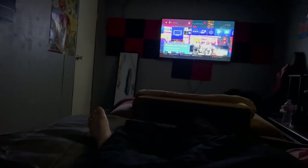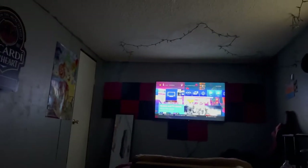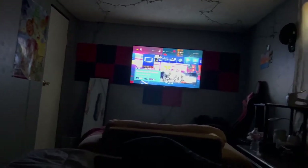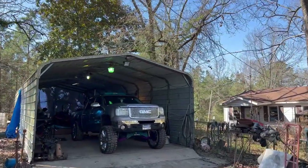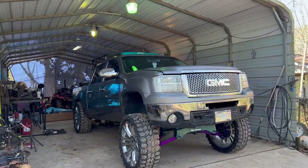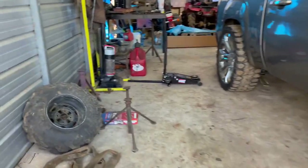Good morning everybody! Today I'm gonna go outside and do some truck stuff. Let me get ready, put some old clothes on, and go to my shop. Here's the beauty — she looks dirty right now, but let me show you what I'm doing.